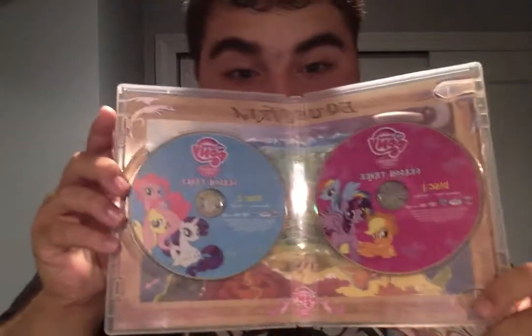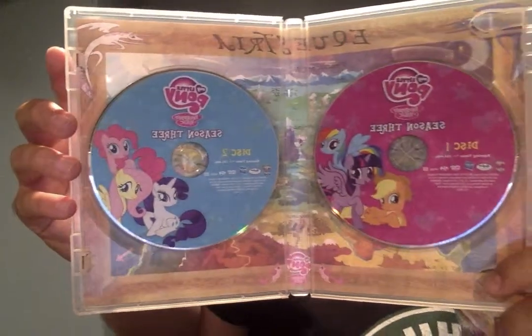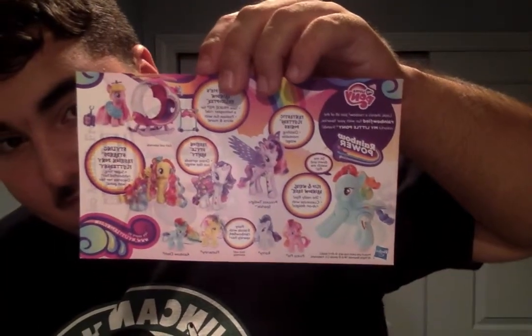Let's open the DVD now. Ooh, pretty awesome. I like that. Look at what it comes with on the front - there's disc one and disc two. They really did very good with the front cover for the discs. And it comes with this little flyer for Rainbow Rocks and Rainbow Power toys, and one from Shadow Factory, which I really do not watch at all.